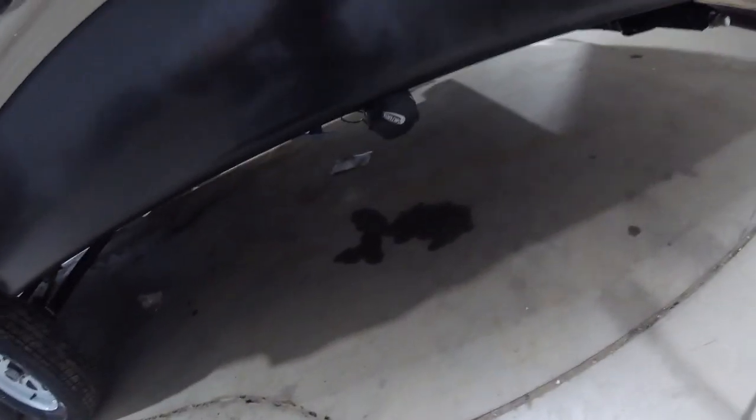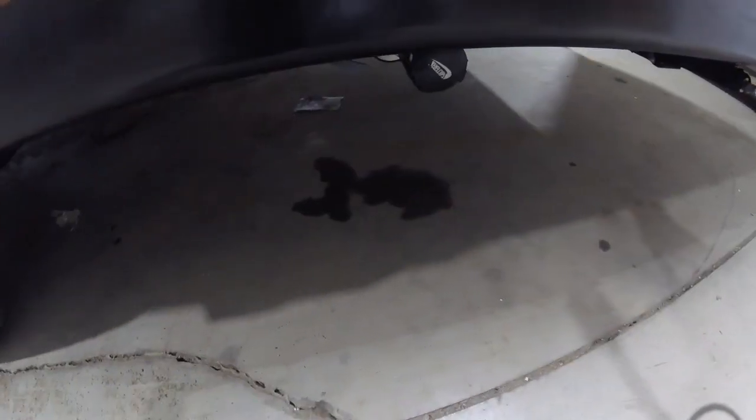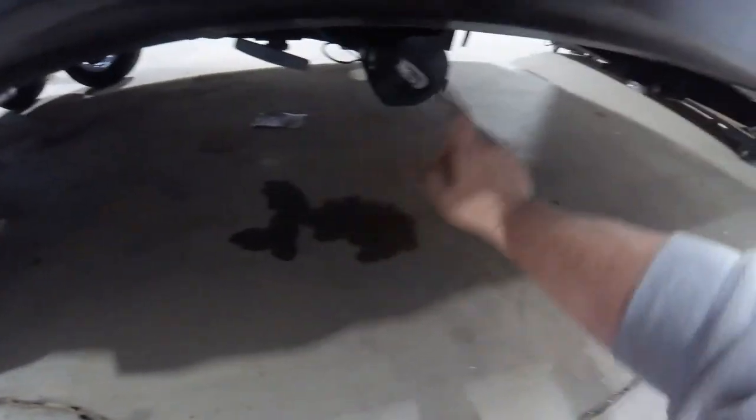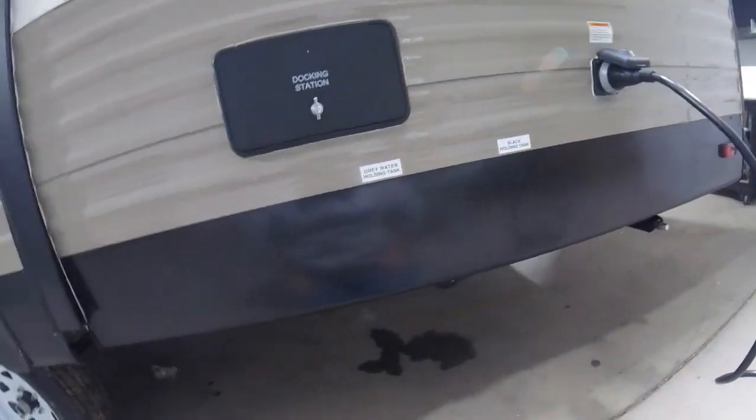Underneath that you have your sewer hookup. Just twist the cap off. There's a sewer hose in the back bumper — pull the plug out and it's in there. You have a gray valve and a black valve. The black valve is for the toilet and the gray valve is for the sink water.